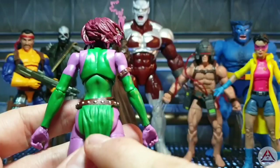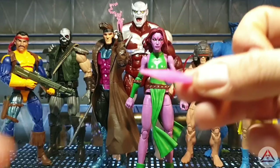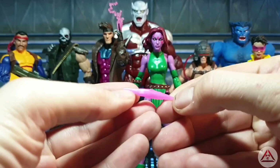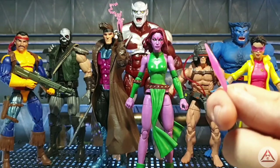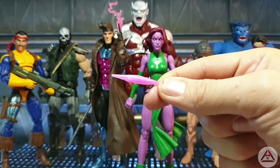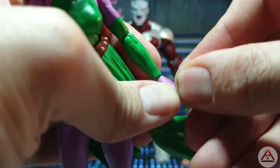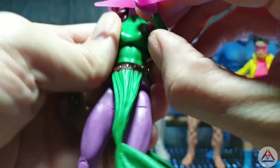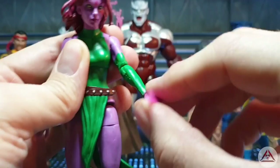Let's have a look at what she comes with. She comes with one of these which I believe is a construct — some sort of shard dagger blade construct, translucent in colour. There are two of them but once again I've managed to lose one before rolling the cameras — it's on the floor, but I know where. We get two of these, they look exactly the same, and they fit in both her hands. With a bit of a push they're quite soft plastic. So if you're in prison with her you're guaranteed to get shanked.